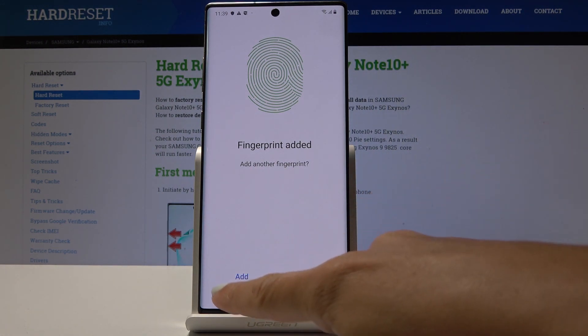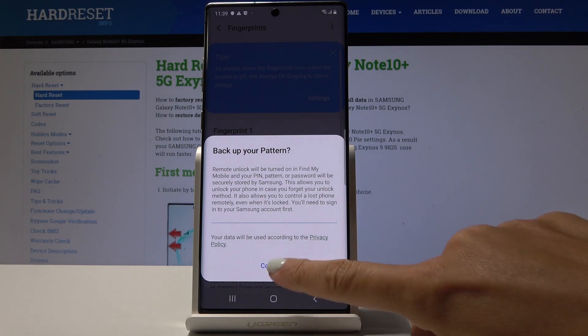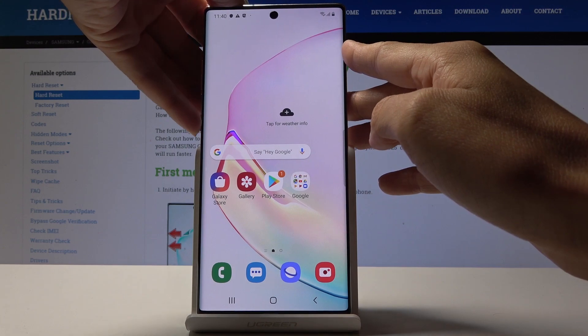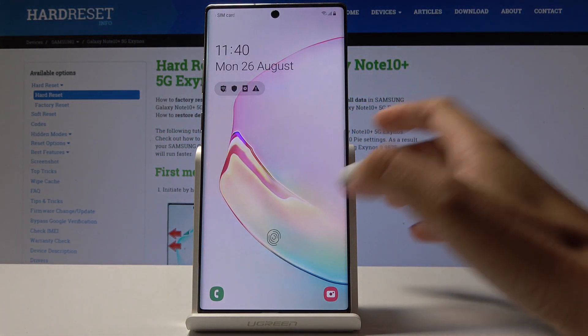If you would like to add another one you can click on add, but I will add just this one. From now on you will be able to unlock your device with this fingerprint only.